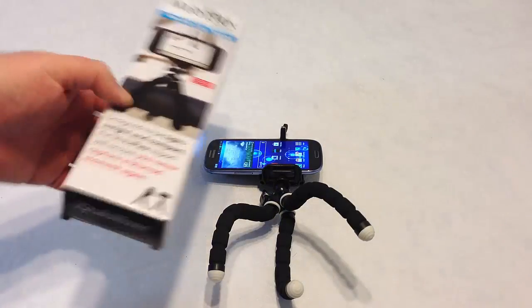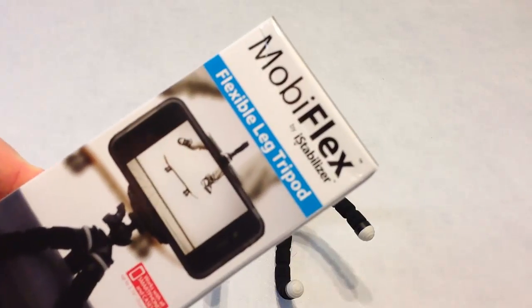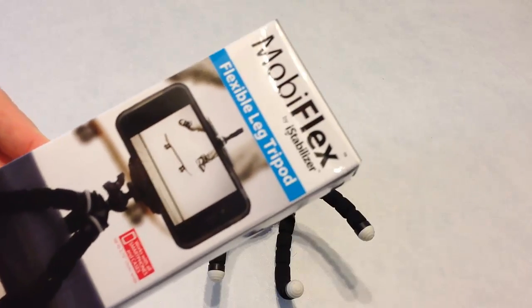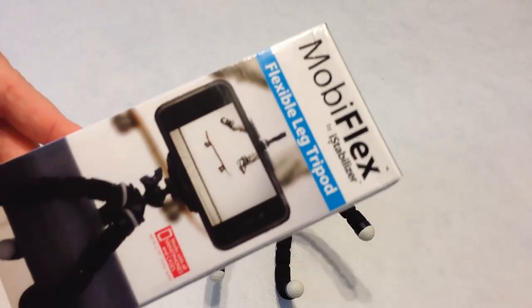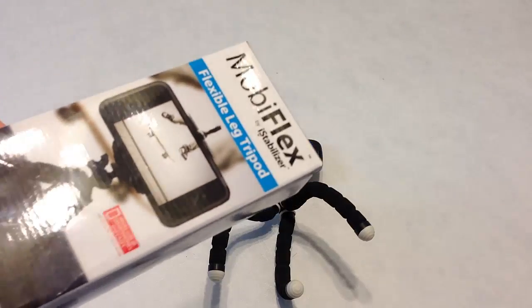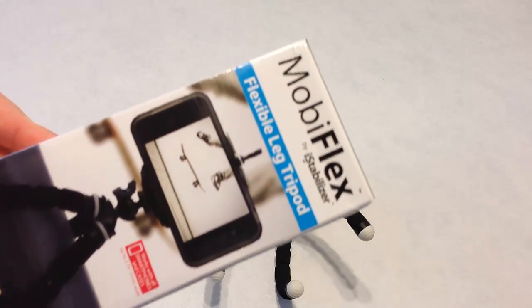Go to iStabilizer.com. Be sure to see the MobileFlex flexible leg tripod — very cool. Check out all the other iStabilizer products. We've pretty much reviewed most of them on the ChrisVossShow.com and we're very impressed with their products. ChrisVoss tested, ChrisVoss approved. Go to iStabilizer.com — tell them ChrisVoss sent you. Thanks for coming by.